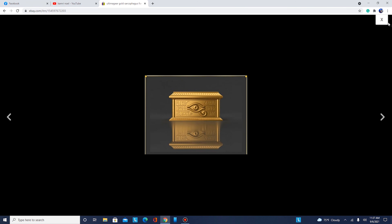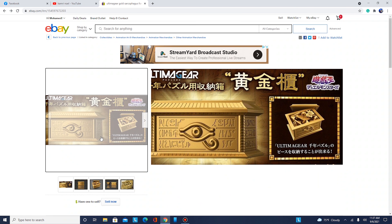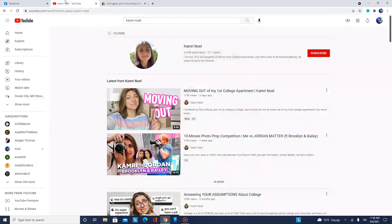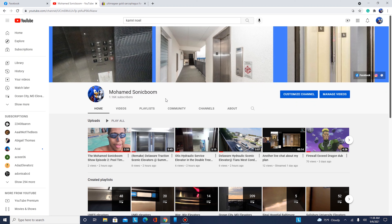Don't forget to subscribe to my channel. This new Gold Sarcophagus tin with the Millennium Puzzle is all too good — I like this. I don't understand why I'm losing too many subscribers on my YouTube channel. In order to get more subs I'm gonna need to figure it out myself. I almost lose subscribers especially when making elevator videos and underwater videos.